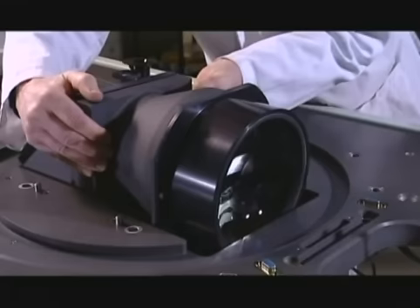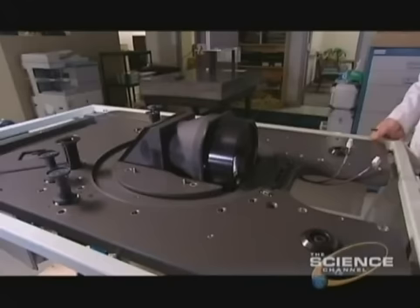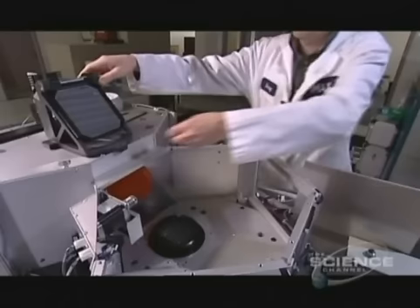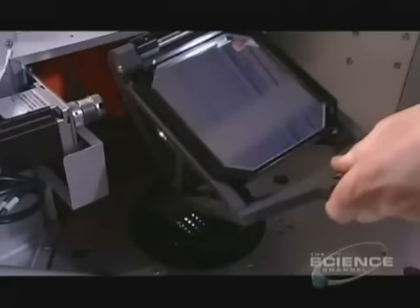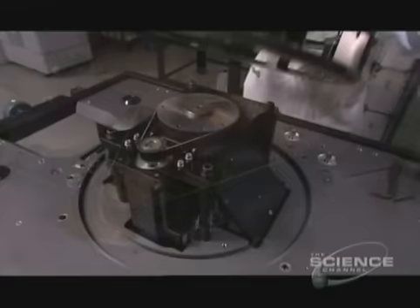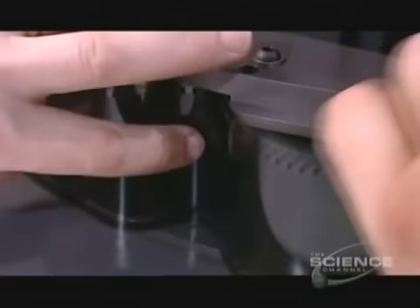Next, they install the upper illumination module in the projector frame and then flip it. They remove the protective cap from the back, then attach it to the lower illumination module assembled earlier. Here they bolt together the rotor support and motor. The rotor is a big wheel — it's the heart of the projector, driving the film forward in that distinctive wave-like action.